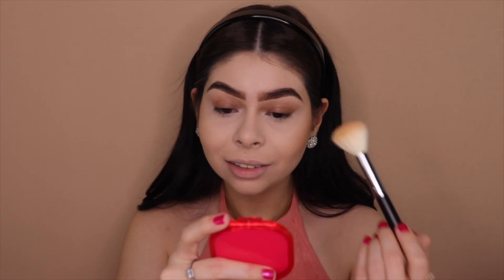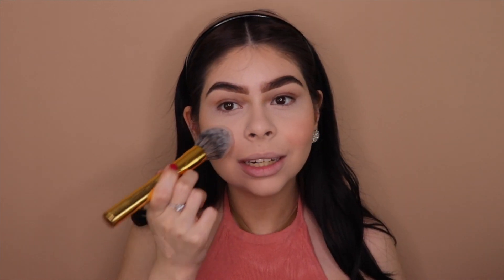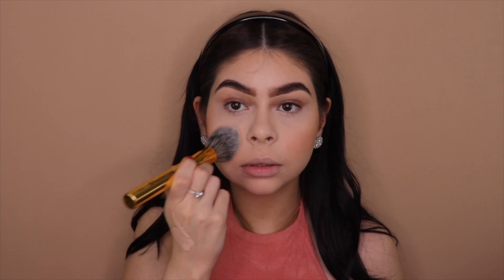For blush, I like the Milani Luminoso blush. It's such a good blush — the perfect pink with a perfect shimmer to it. I bring it up very high to make my cheekbones stand out more. If you go a little heavy-handed, you can use the same sponge to blend it back out.